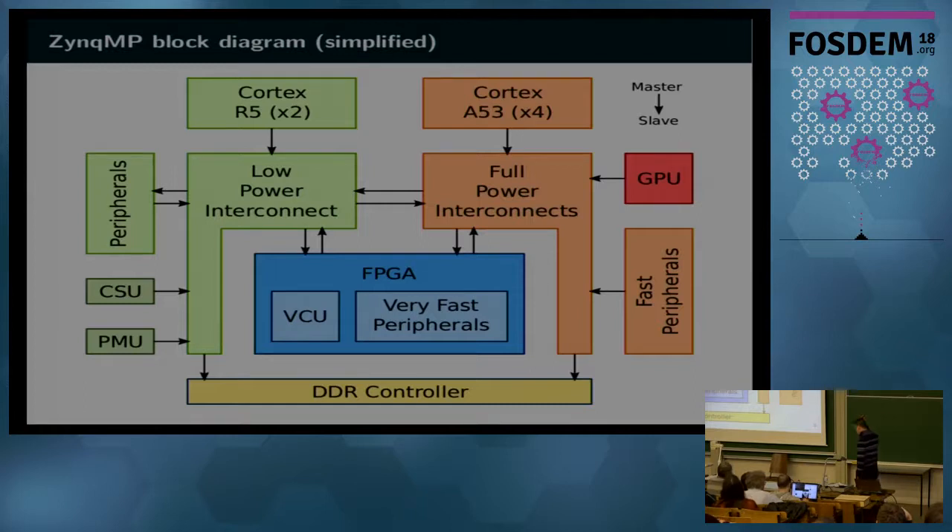This is the block diagram of the system on chip. In its most complete versions, it has a quad-core 64-bit A53 processor, two real-time cores, and the usual long list of peripherals. Most of them are connected to a low-power interconnect, and a few faster peripherals are on the full-power interconnects. There is also a GPU in some versions, a DDR RAM controller, two specialized units — the CSU and the PMU — involved in booting, and a video codec unit which is a hardware video encoder and decoder.